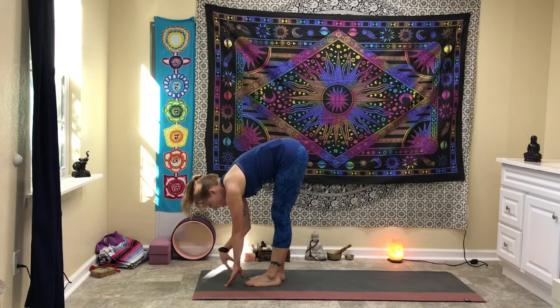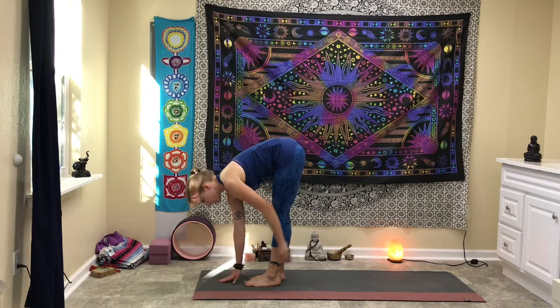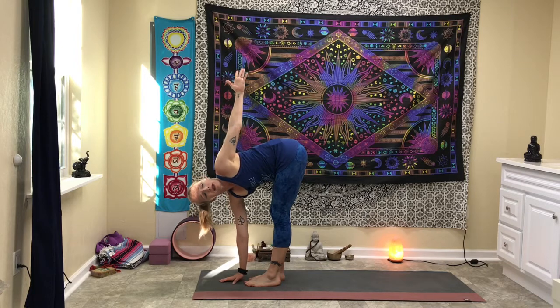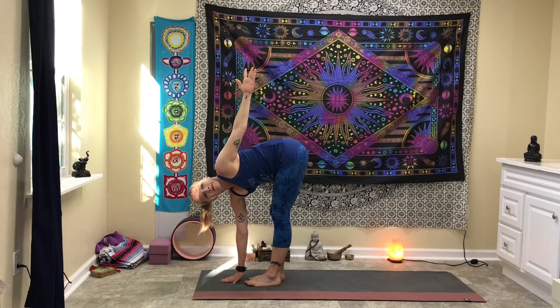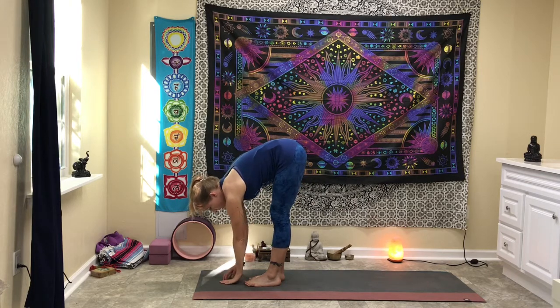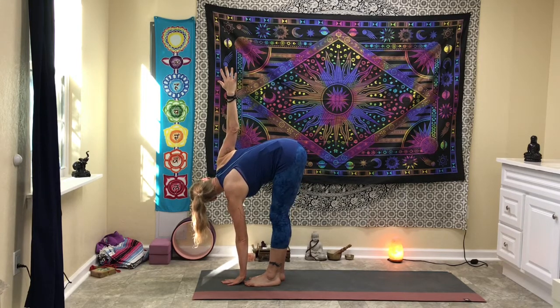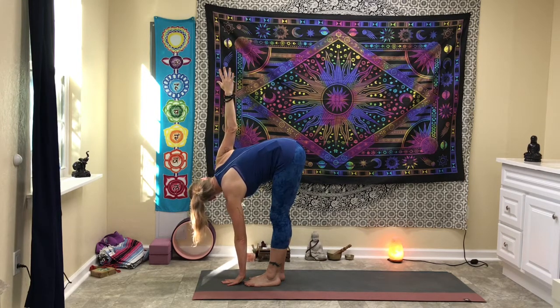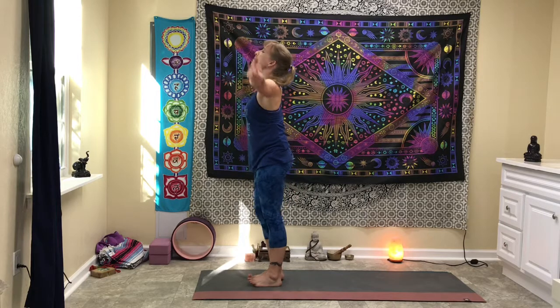Release the hands down. Take the right hand down to the floor — if it can't touch the floor, that's fine, you can always just leave it kind of pointed. Peel the chest open to the side as you reach up towards the sky with the left hand. Breathe here for a couple of breaths. Peel the hand back down, and take the right hand up to the sky. Bring the right hand back down, lift all the way up, hands overhead, and hands to heart center in prayer.